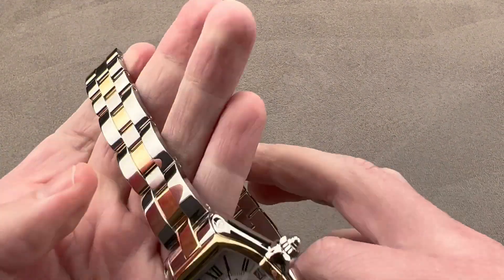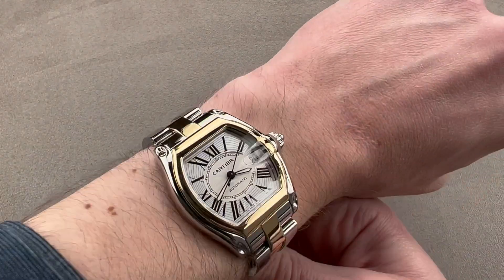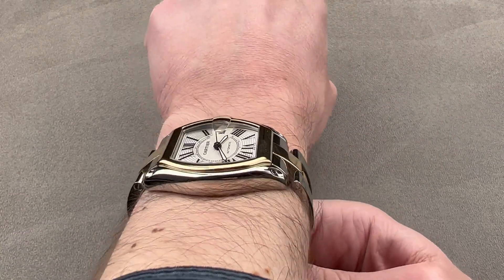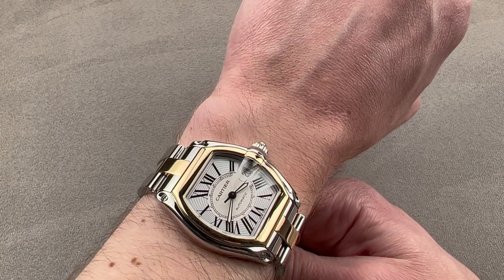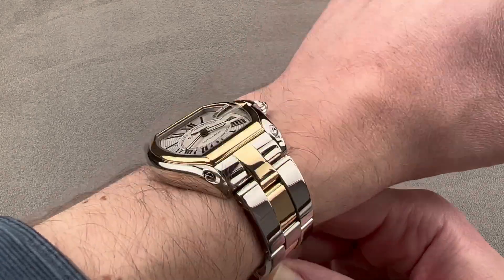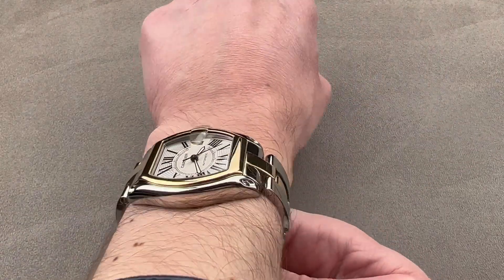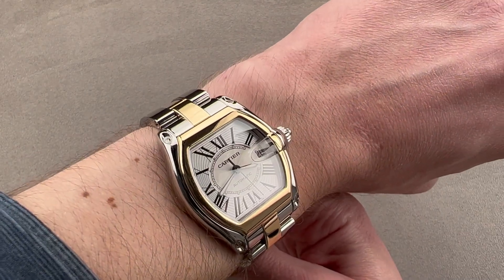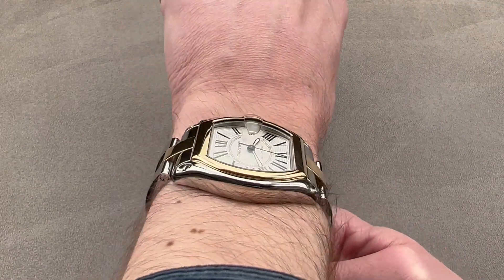We'll pop open this double-deployant clasp and throw it on my 16-centimeter circumference wrist so you can appreciate that it's not an excessively large watch, even if the end-link-to-end-link distance can sound a bit intimidating. The watch can also be worn on a strap that Cartier can provide, making it suitable for a wrist as small as 14 centimeters circumference. On the bracelet, I'd recommend it for a wrist of 15 centimeters circumference or larger.